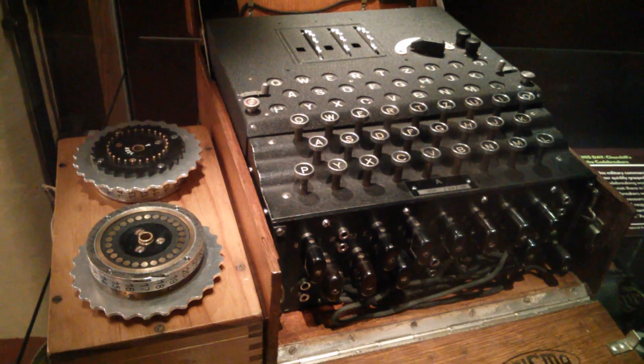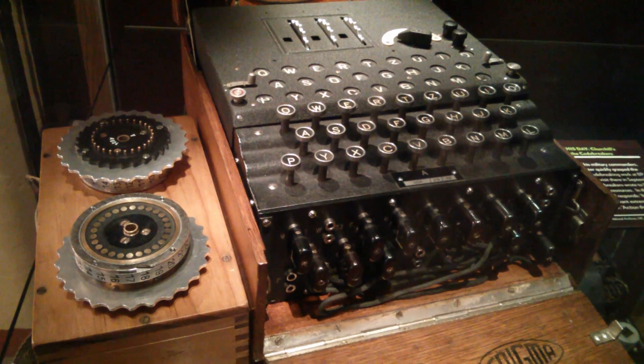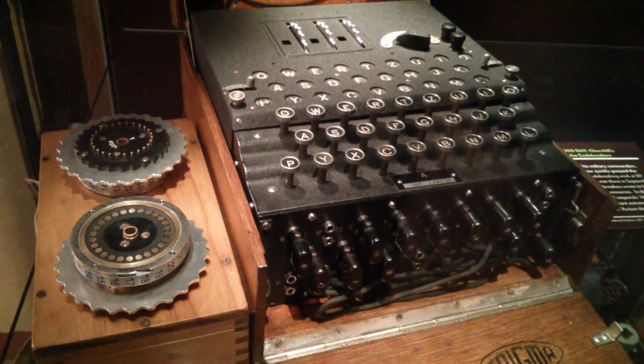So this is an Enigma. You can see the two rotors on the left there and the plug board on the front, which was what gave it all the huge number of different combinations. These rotors are interesting.